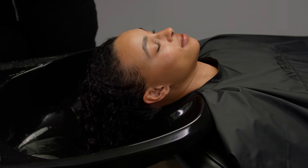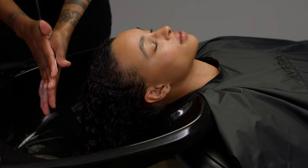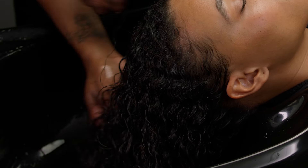Condition the guest's hair. Choose the appropriate conditioner for the guest's hair and share the product benefits. Emulsify the appropriate amount of conditioner in your hands and use your fingers to comb it through the hair.